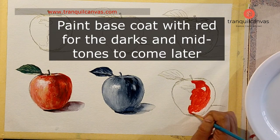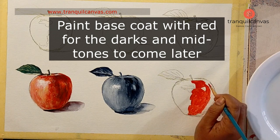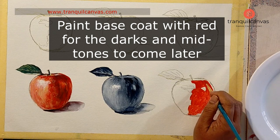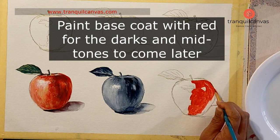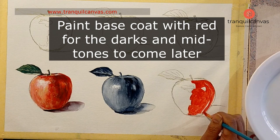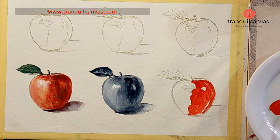We are going to start by applying a base coat of red. I have used crimson red here, and I've taken lots of it on my palette because we will be using the same red to create the darker tonal values and the lighter tints and highlights. The base coat is to be applied only on the sections where you're going to have the darker values and the mid-tones.